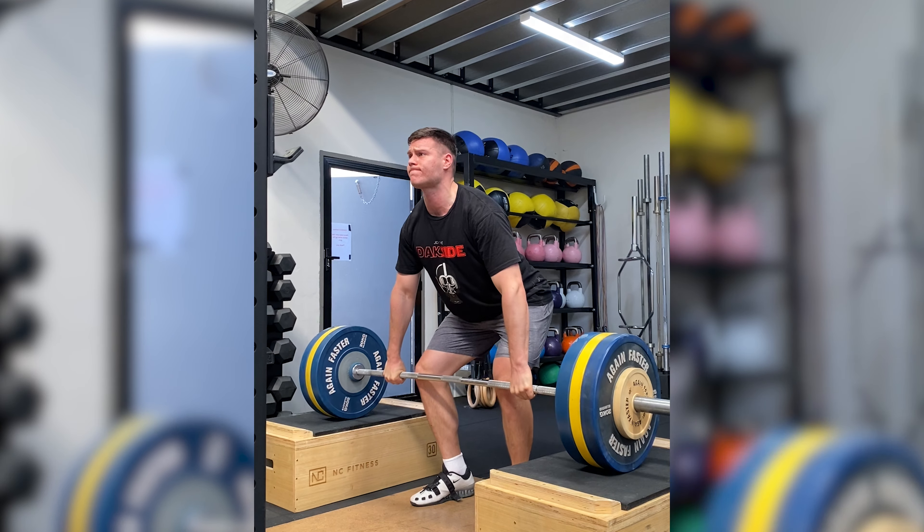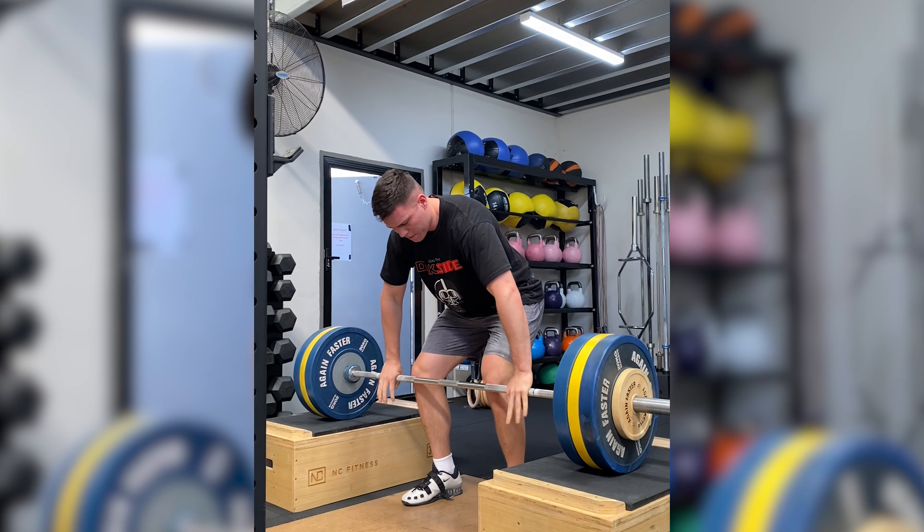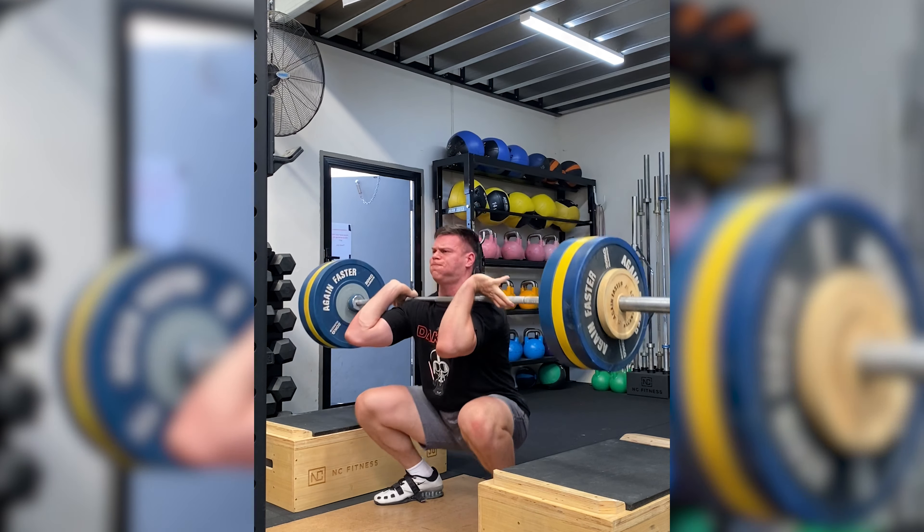Do more block work and less hang work. I think these things aren't the end of the world and they're both pretty good drills, but one of the things I see in my own lifting and a bunch of my clients' lifting is the hang can just get you pretty beat up, or just making you feel like you're getting pretty fatigued in that isometric position.